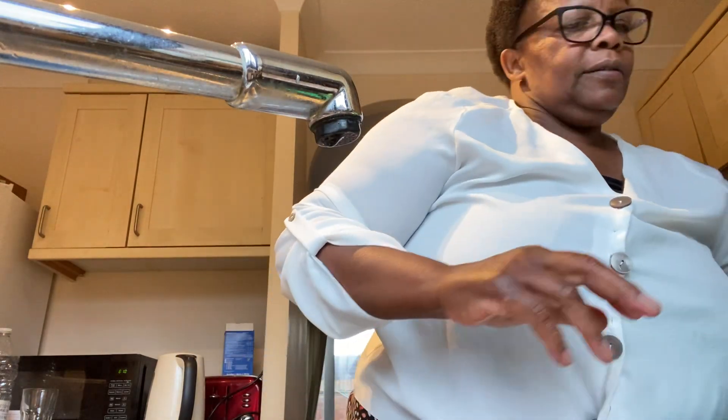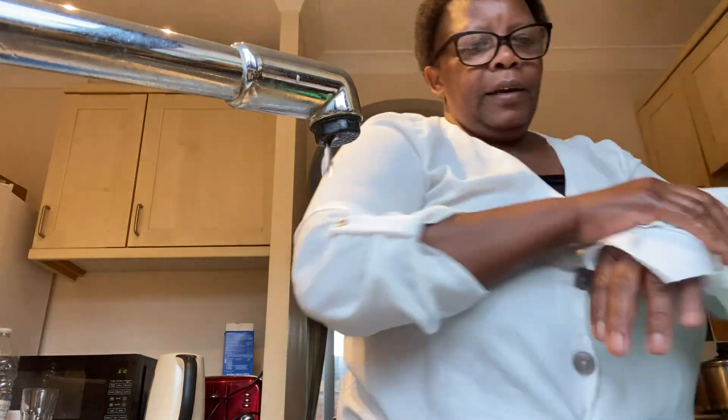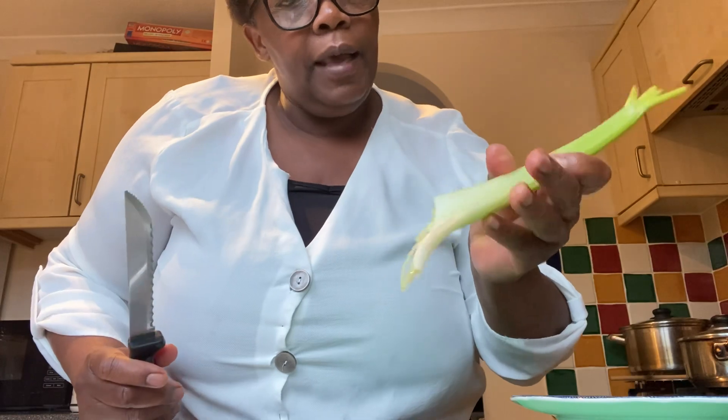My ingredients are all nice and clean. Now I need to do the chopping, and I'll chop the celery first.